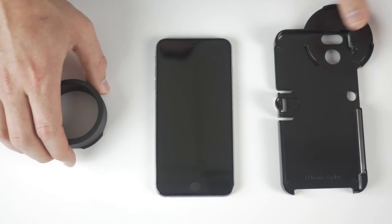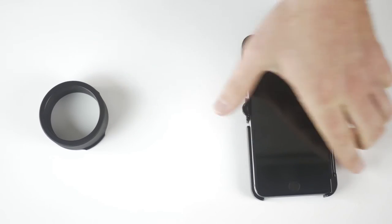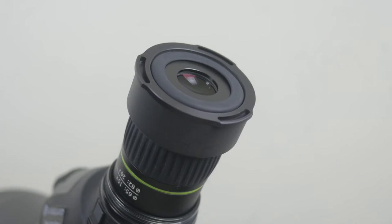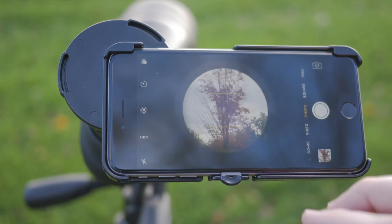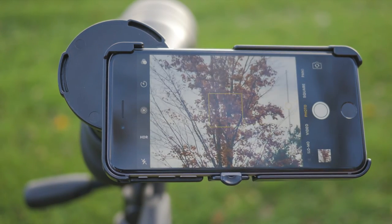Once you have the appropriate phone case and eyepiece adapter, connect your phone to the PhoneScope case. Attach the eyepiece adapter to the spotting scope or binocular's ocular lens. Connect the PhoneScope case to the eyepiece adapter. Then open your phone's camera app and simply make the proper adjustments to get the perfect shot.